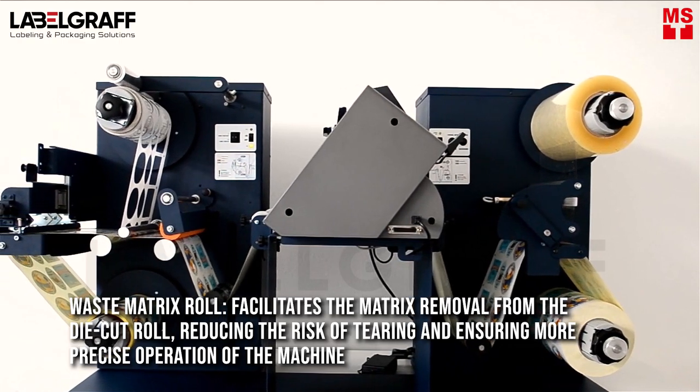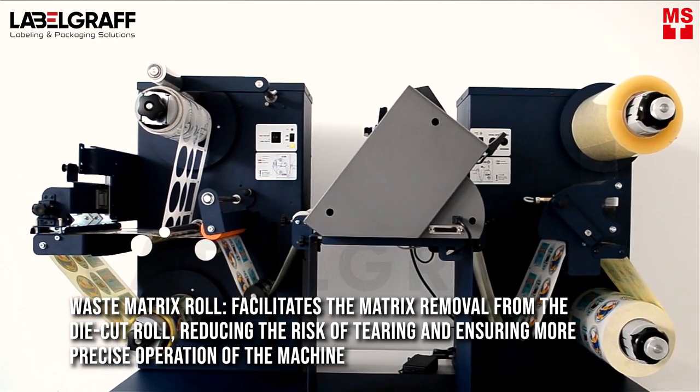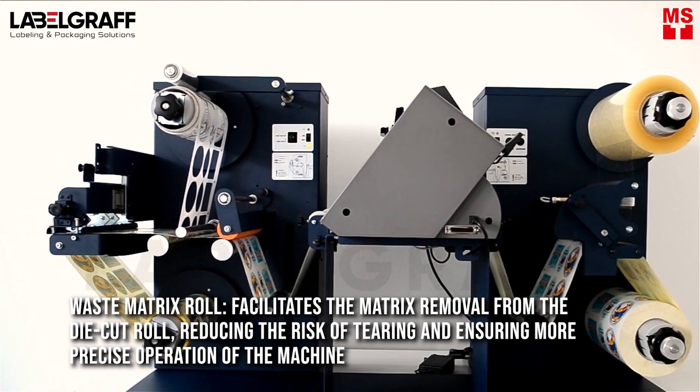The waist-pressing roll facilitates the matrix removal from the die-cut roll, reducing the risk of tearing and ensuring more precise operation of the machine.